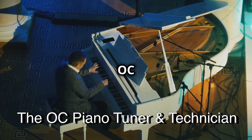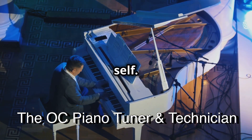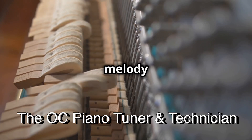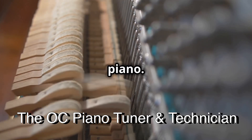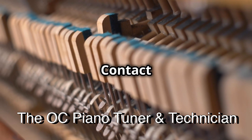Hit up the OC Piano Tuner and Technician, and let's get your piano back to its harmonious self. Because every beautiful melody deserves a perfectly tuned piano. Remember, happy piano, happy you. Contact us today.